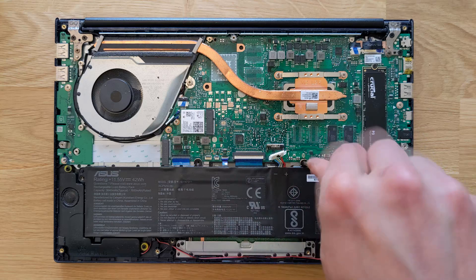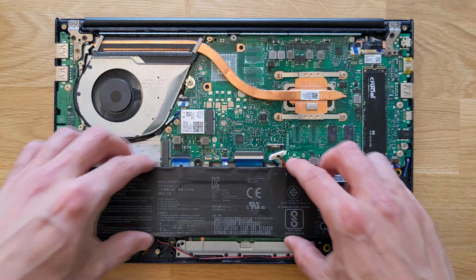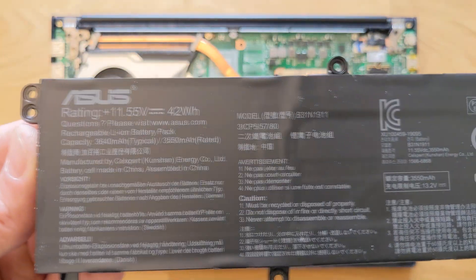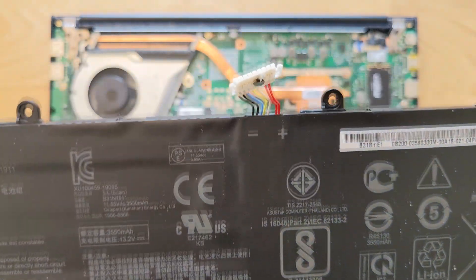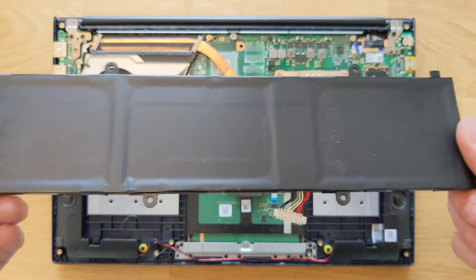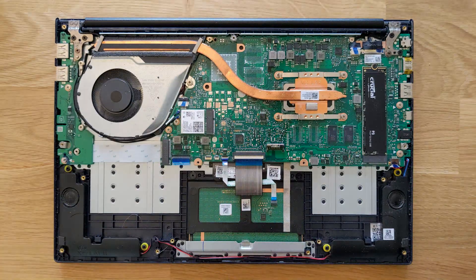It's not five screws, it's six — sorry about that. Once the screws are removed, you can gently lift the battery out. I'm going to leave the serial numbers in the description so it'll be easier for you to find one and purchase one. As mentioned before, this battery was completely dead and didn't take any charge at all.